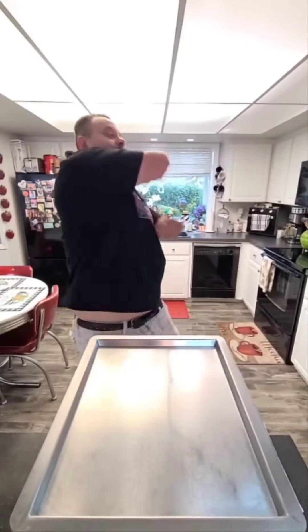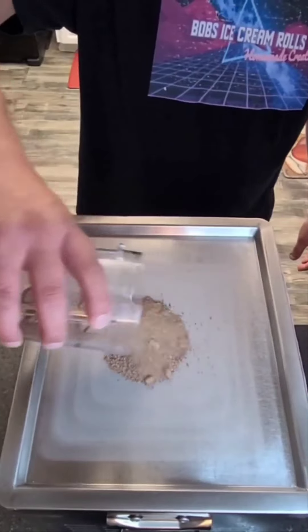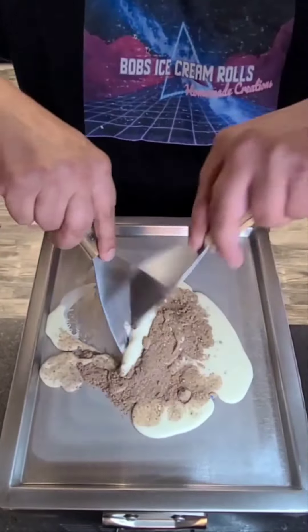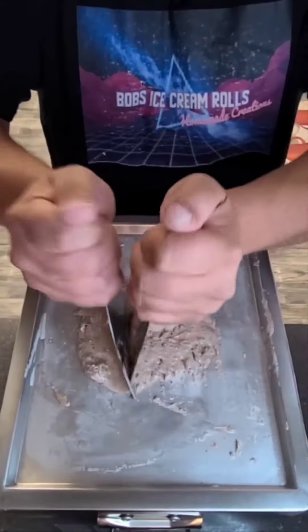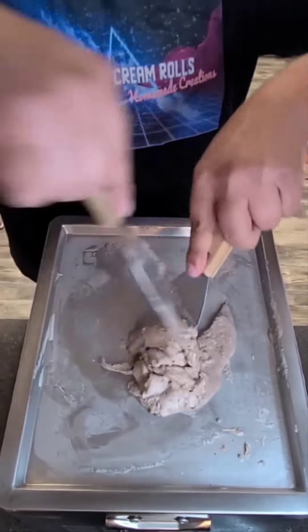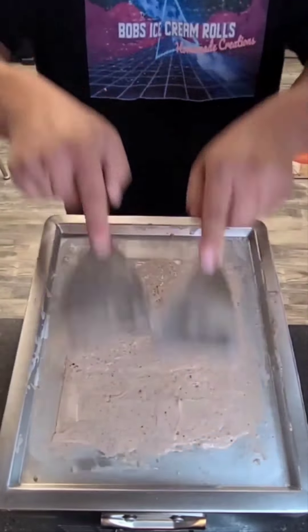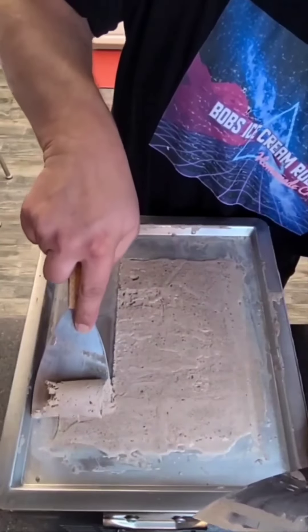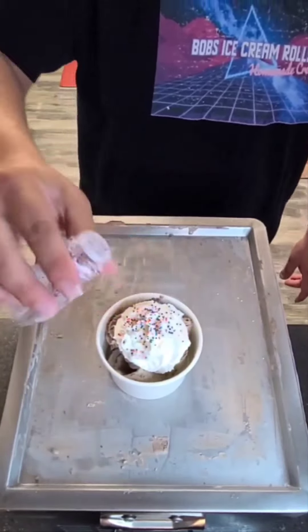Let's make some M&M ice cream rolls. That's bomb. Wow. Mmm.